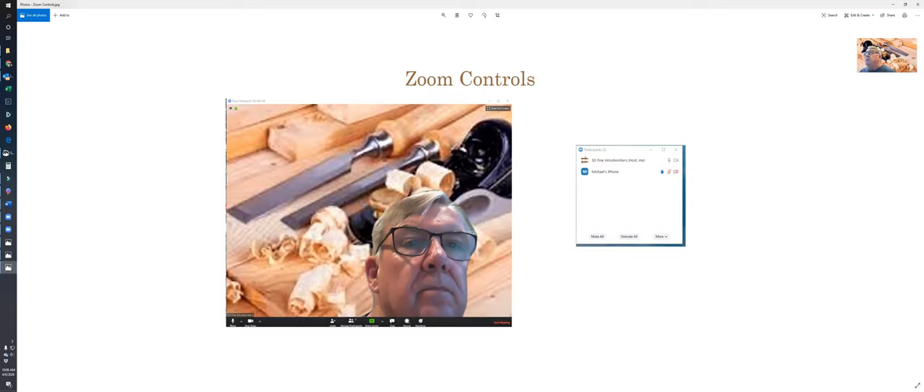Chat brings up the chat window so you can see who's chatting. A word to the wise: everybody can see all the chats — there's no such thing as private chat per se. The record button — in the interest of internet security, the only person who can record is the host, which for this meeting is me. And on the far end, reactions — you can push a clapping hand, a thumbs up, or raise your hand.